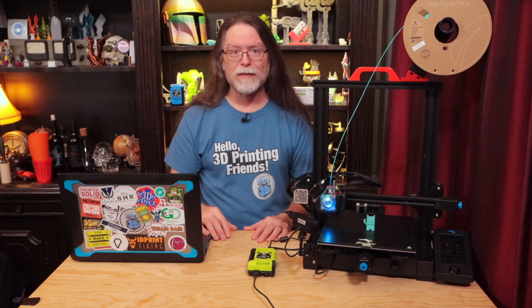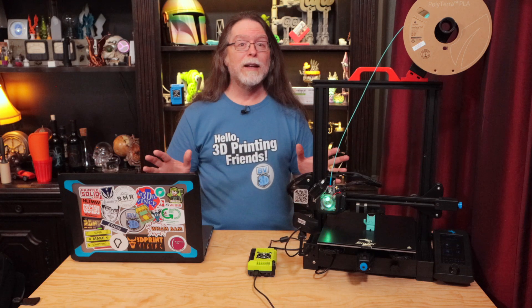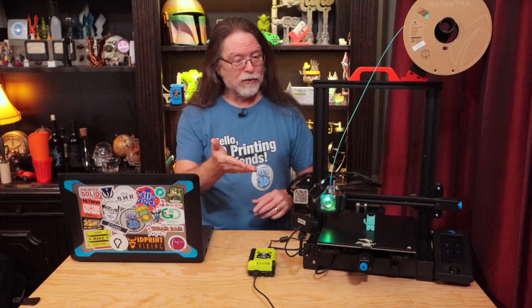So that's how to print from Cura to Octoprint in just three steps. It's super easy to do and also super convenient. Big thanks to everyone who supports the channel, whether with channel memberships or by using the links in the description. If you liked this episode, please give it a thumbs up and maybe consider subscribing so you don't miss future videos. Well, 3D Printing Friends, that's about all the time we have for this episode. And now that we're at the end, let's go print something cool.